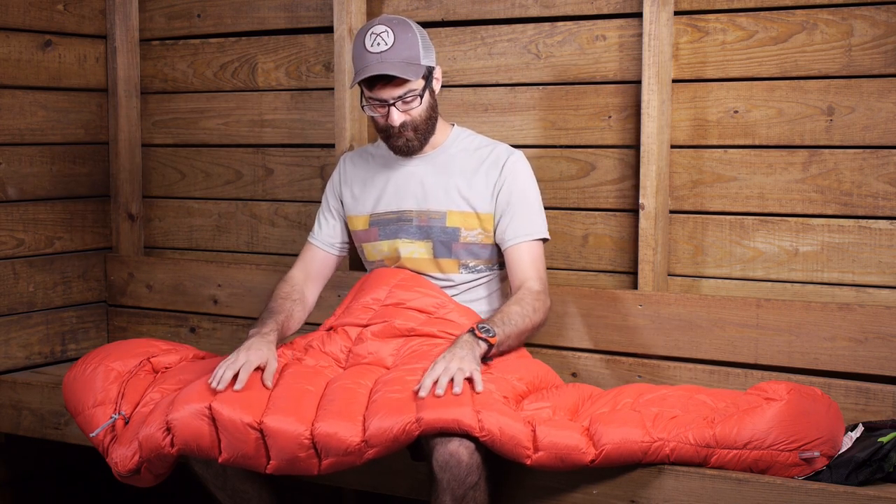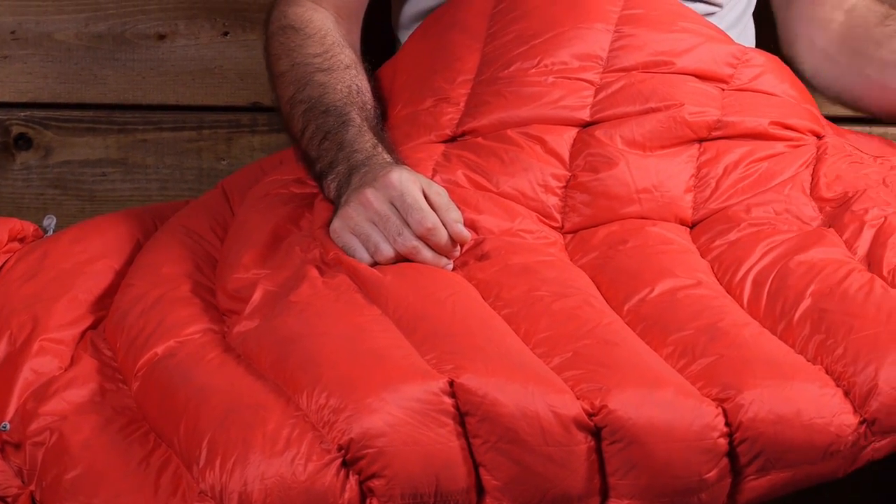The materials are super lightweight. We have a 20D Pertex Micro Light face fabric, which is very soft but very abrasion resistant and packs down very small. The baffles are all sewn through, so the down is going to stay in place, and they are smooth and curved, minimizing any shifting of down.